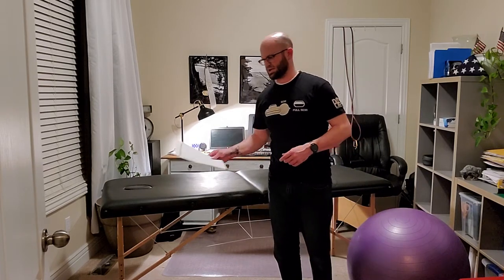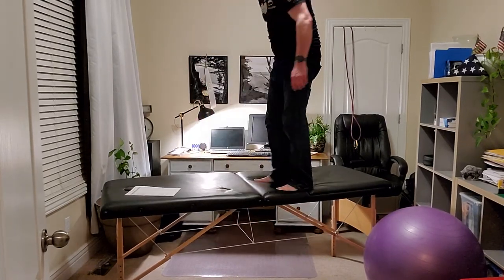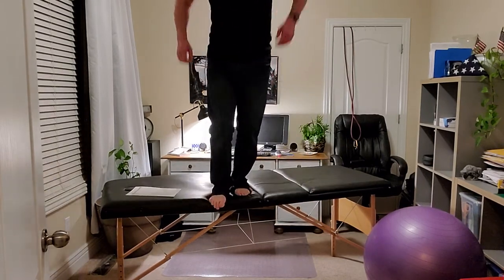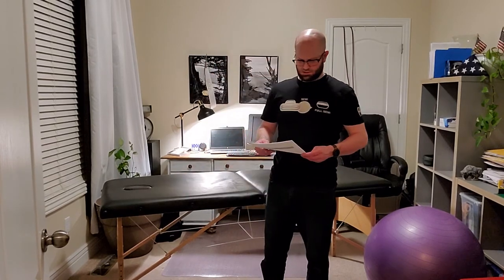Then go to a narrow base of support, then tandem which is one foot in front of the other, and then single leg stance - this is our final progression as far as difficulty.